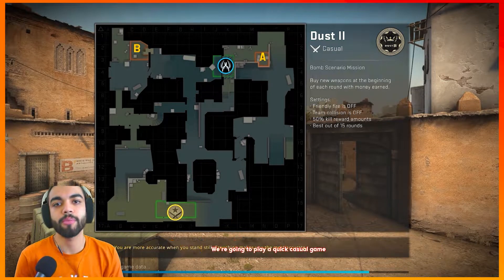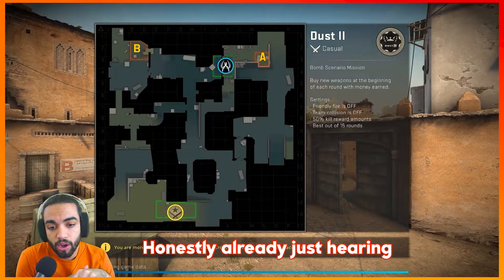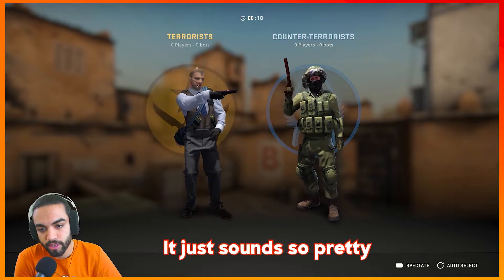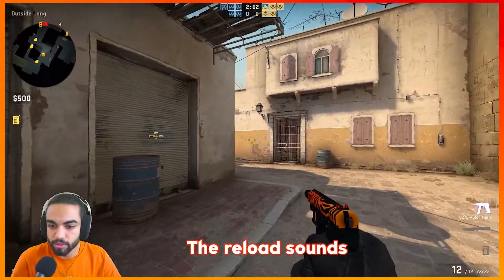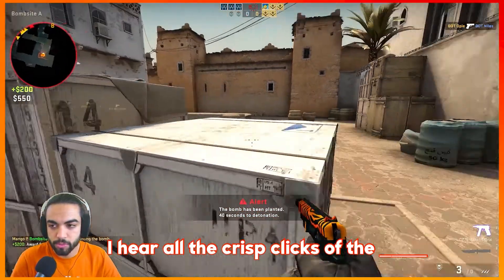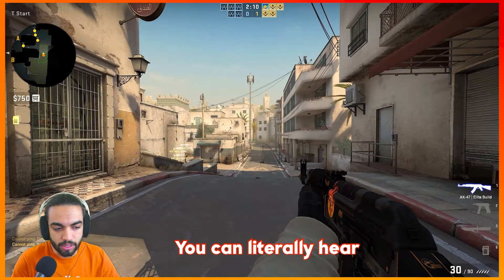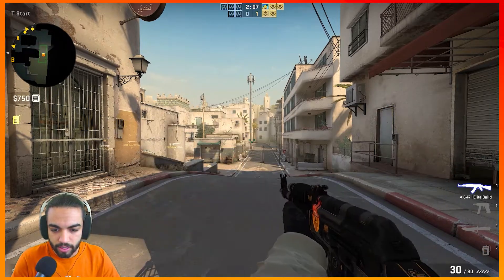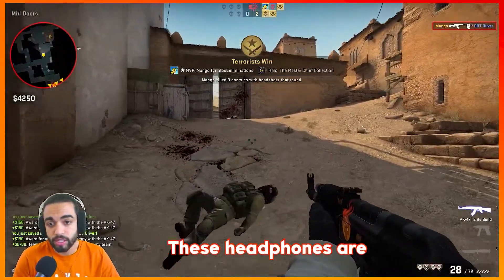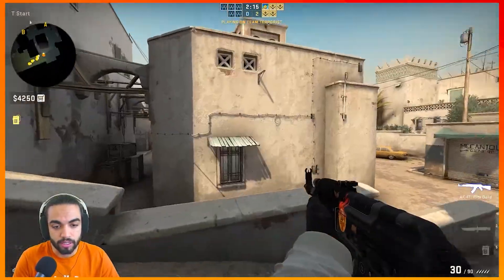I'm going to play a quick casual game of Dust 2 with some bots just to get an idea of what sound is like with these headphones. Honestly, just hearing the background audio it sounds so pretty. Did you hear those reload sounds? So crisp and clear. Planting the bomb — hear all the crisp clicks. Switching to the AK you can literally hear everything so clearly. The detail in just reloading the AK is crazy. These headphones really are sounding so good for the price.